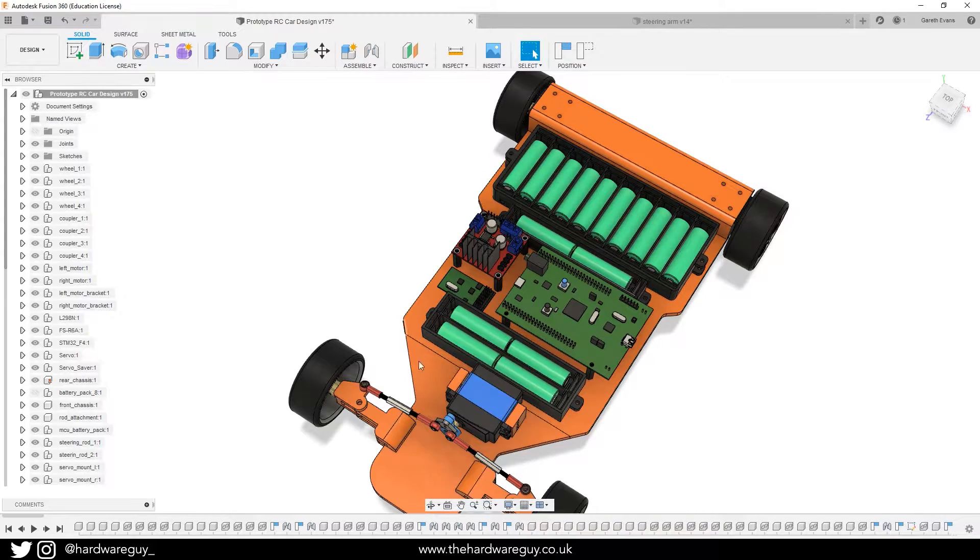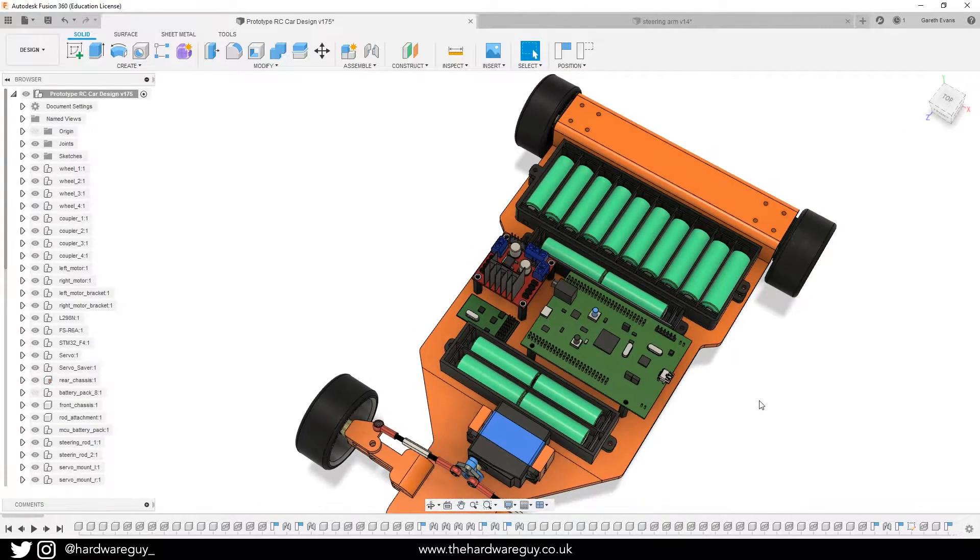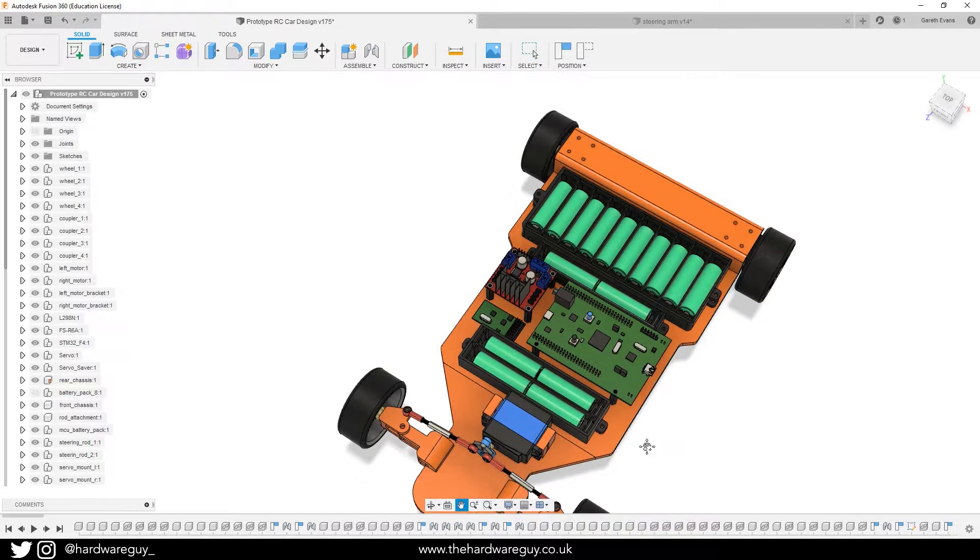I've also added this extra battery pack, as I mentioned in the previous video. The reason is I was having power issues with the H-bridge board — it does have a 5-volt output on one of the terminals, but it just wasn't able to supply enough current to steer and power the motors properly at the same time. What was happening was the servo would just cut out randomly because it was drawing way too much current.